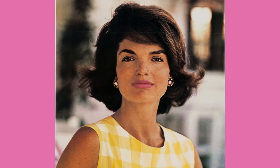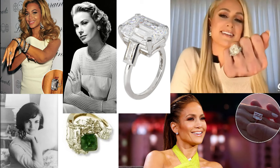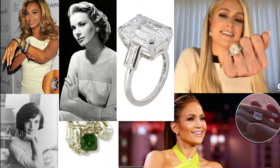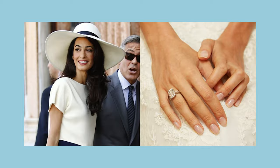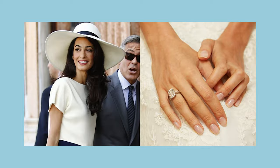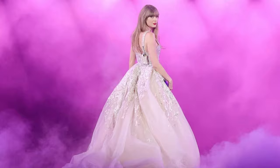What do Beyonce, Paris Hilton, J-Lo, Jackie Kennedy, and Grace Kelly all have in common? Besides the fact that they are all iconic women — all of these women have or had emerald cut diamonds for engagement rings. These are rectangular in shape with the faceting resembling steps when viewed from above. It's a very elegant, iconic, and timeless look. So obviously, I think it's a great fit for Taylor.